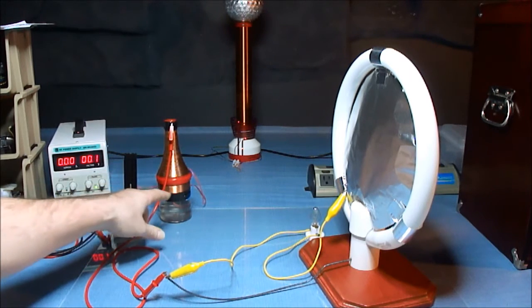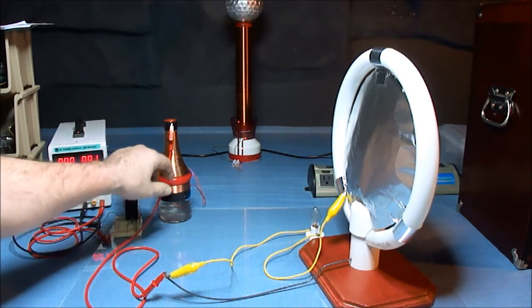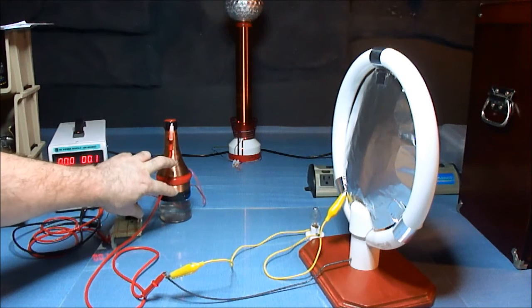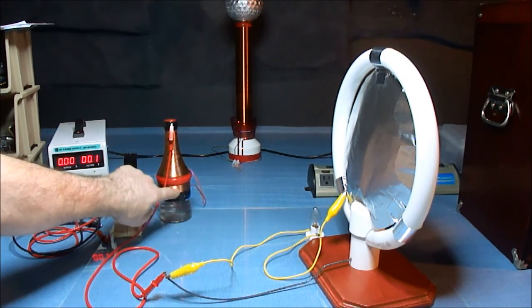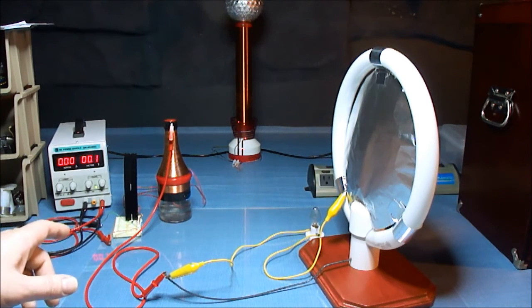I don't think I mentioned this before, but this is two separate single wire coils. If you were to rotate the bottle, the two coils would advance away from each other — that's how it's wound. The end of this wire is connected to the bottom here, and then the other wire is coming off from this coil. That's also salt water in the bottle.